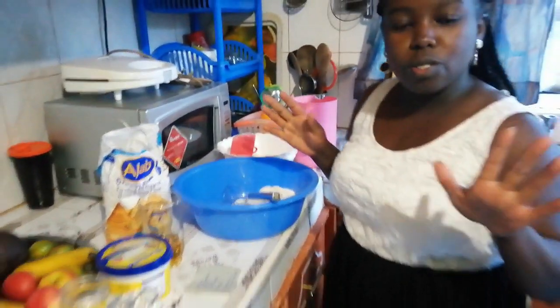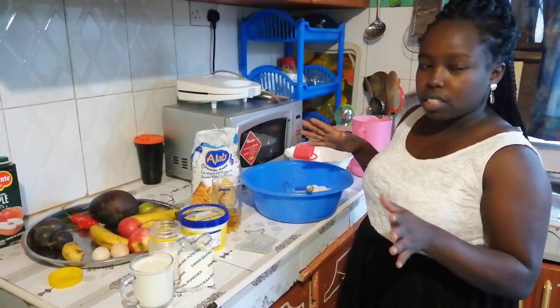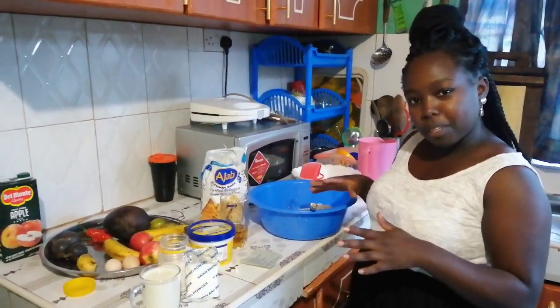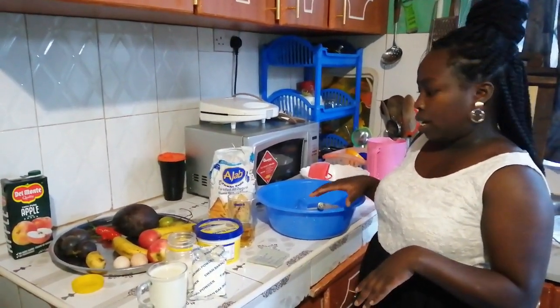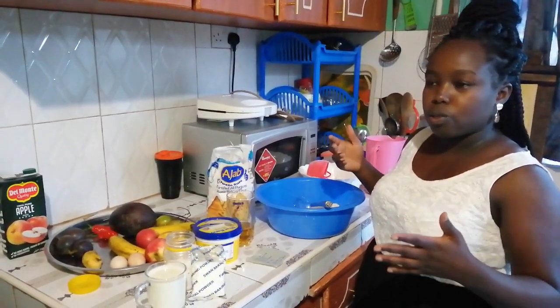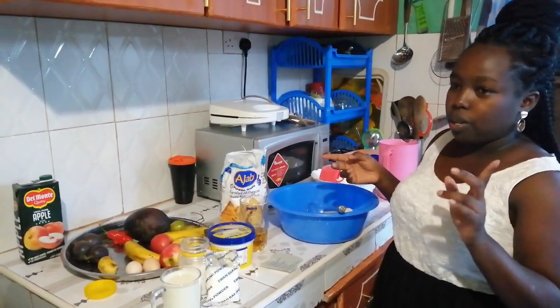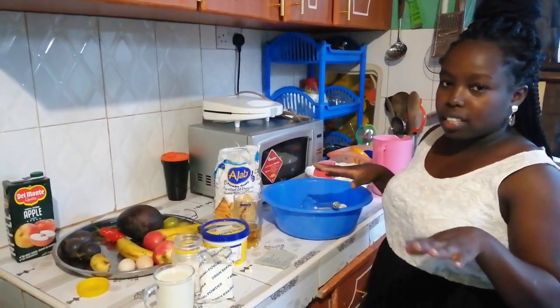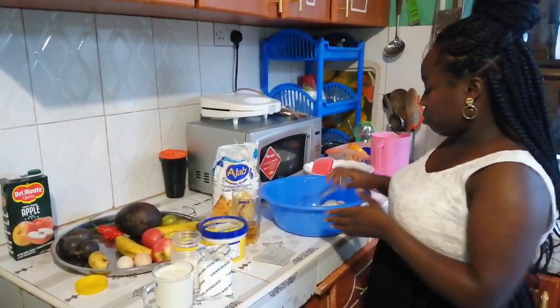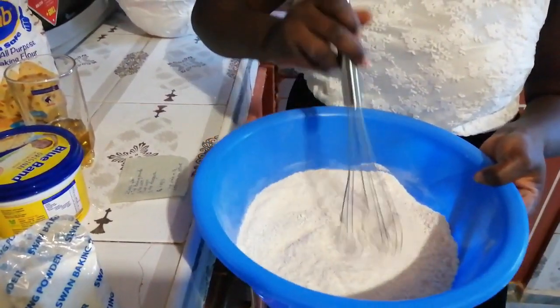If you just want to use white flour, you can use the same recipe. I'm using white flour because it has a lot of gluten to hold the cake together. I'm making a healthier option by mixing in the atta flour. Probably next time I'll use only atta flour so you can see how the cake comes out. Because it's a mixture, we're going to whisk them together.